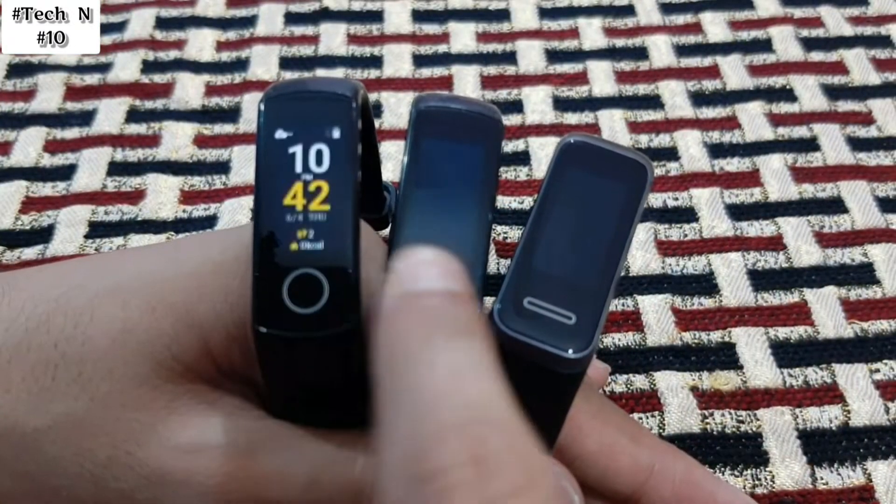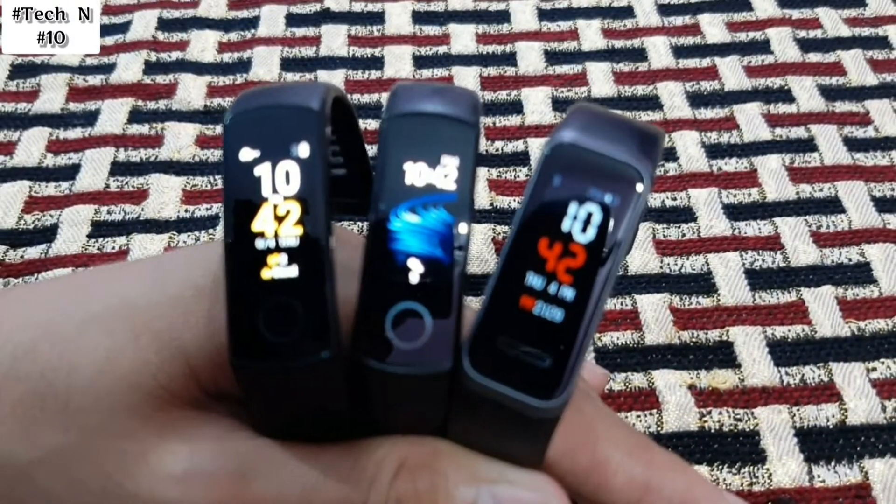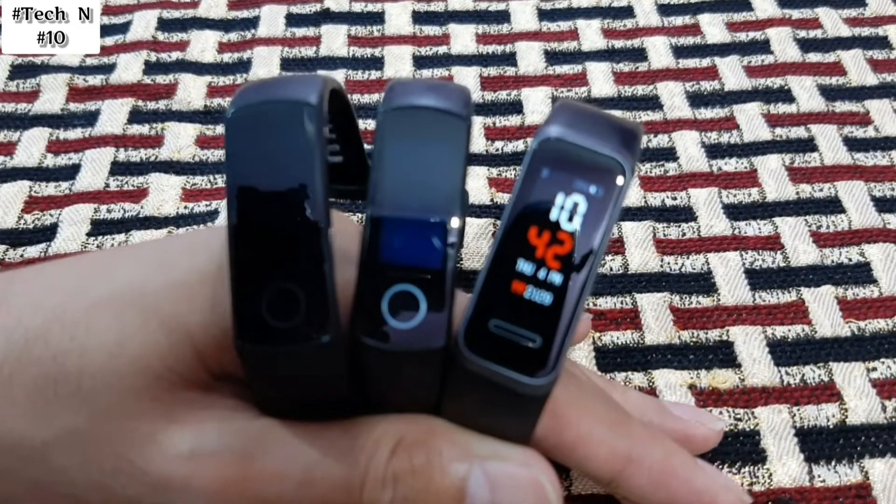Hello everyone, my name is Nishat Anjom and in this video I will tell you about some best fitness bands under 2500. In this price range I have three bands that are really amazing and far better than other bands — these are Honor Band 4, Honor Band 5, and Huawei Band 4. We will check all the features of these bands, so let's continue.